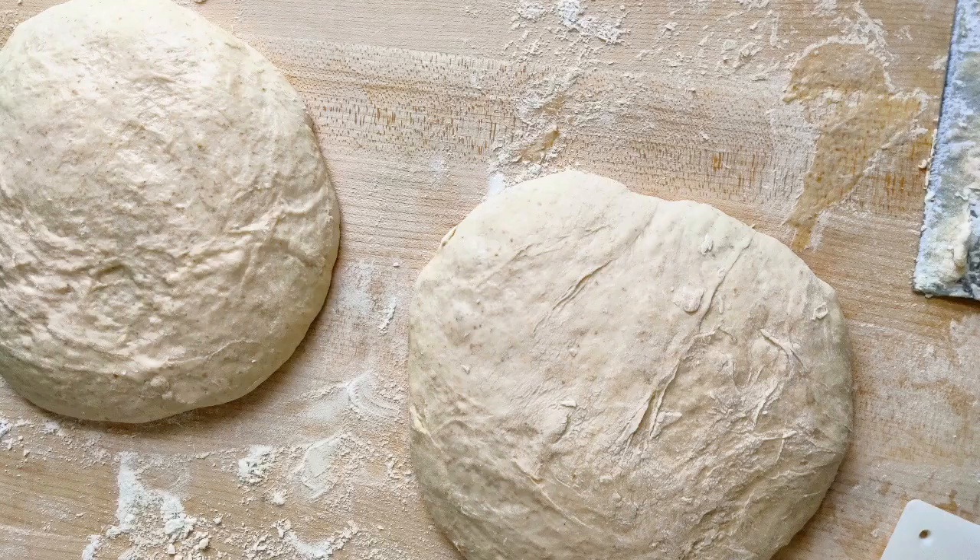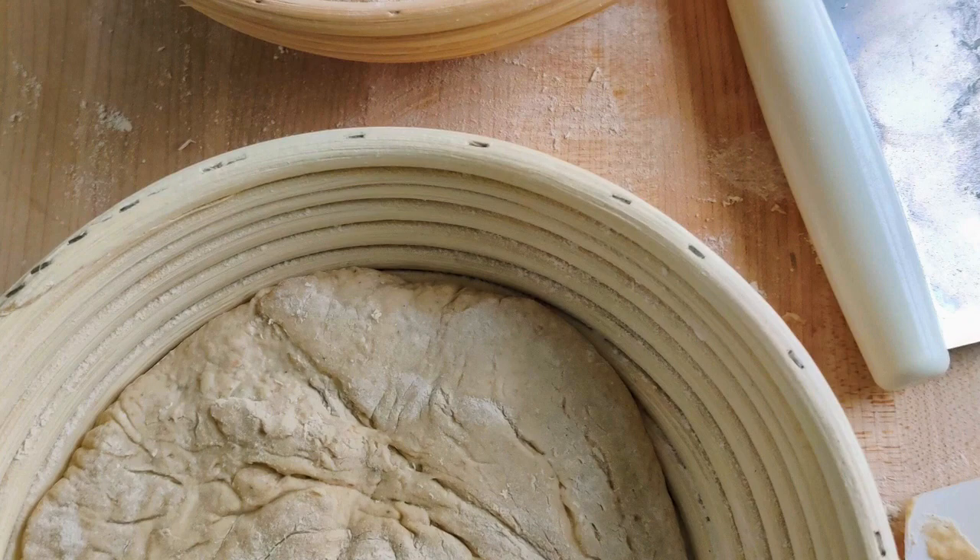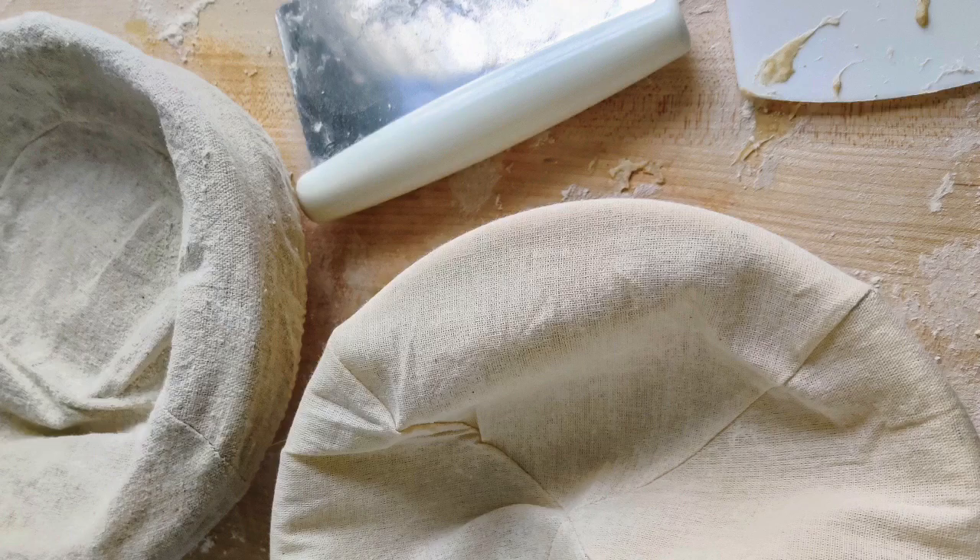I needed to use a lot of flour — 750 grams each disc. Put it in your proofing baskets. I cover it with the cloth liners that came with the proofing baskets, and I put it in the refrigerator overnight.